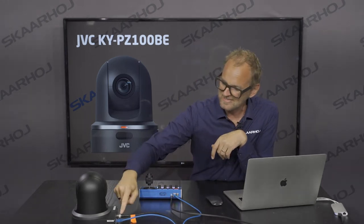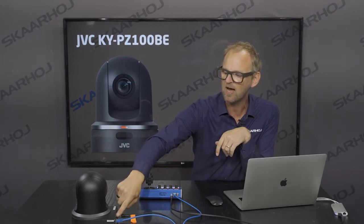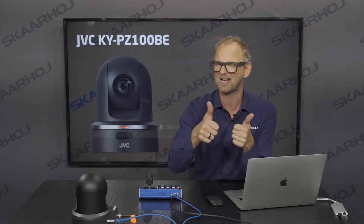Now let's look at what else this camera does. We have SDI out, we have HDMI out, and the camera is powered by PoE — a single cable solution. We also have a slot for a micro SD card so you can record on this camera, and it has a USB plug where you can connect a Wi-Fi antenna if you want to stream wirelessly.